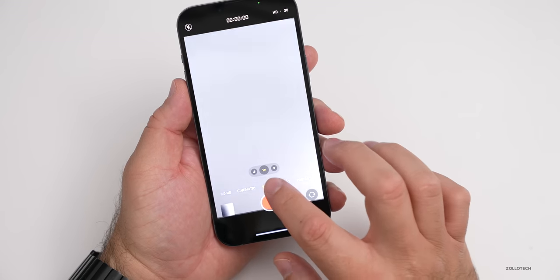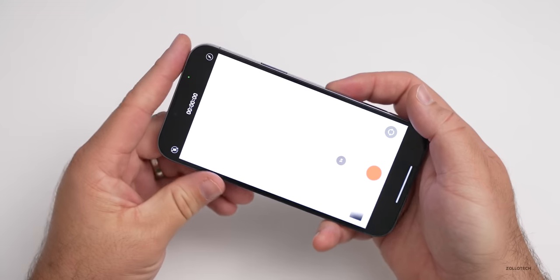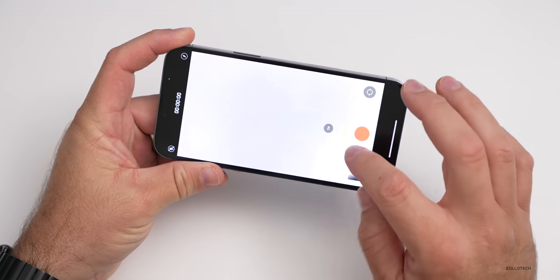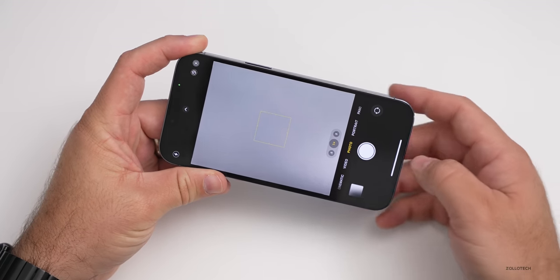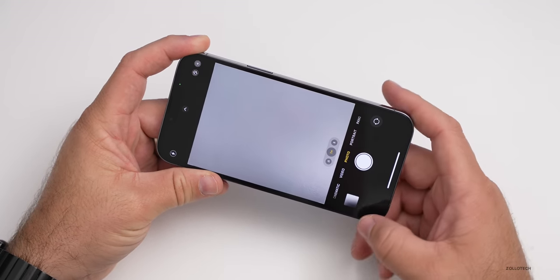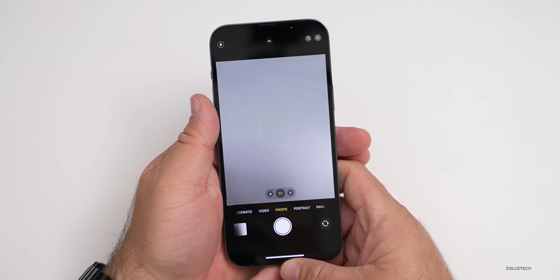We also have cinematic mode, where it will actually pick the focus between people and objects. It's HDR, so it's super bright right now, but it's really nice as far as having all those options, and I can't wait to try this out a little bit more.